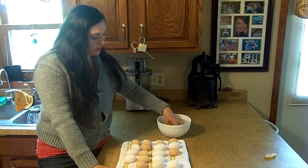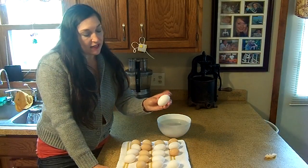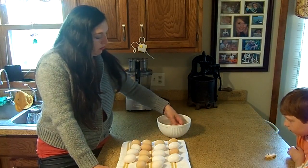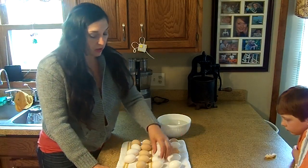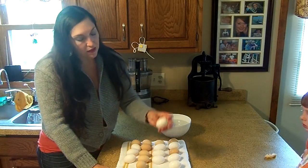I try to get the eggs in the position they're going to be in — some of them you can't really tell which side is up or down. Have them ready for the incubator. We use an egg turner, so you want to put them pointy side down in the egg turner.